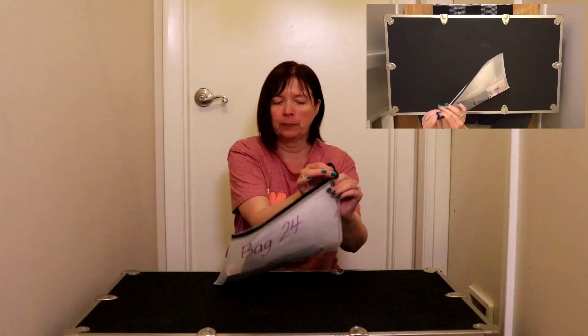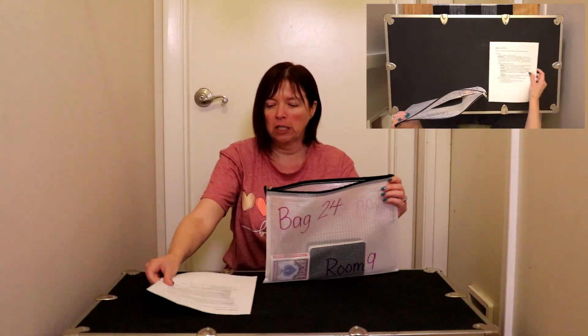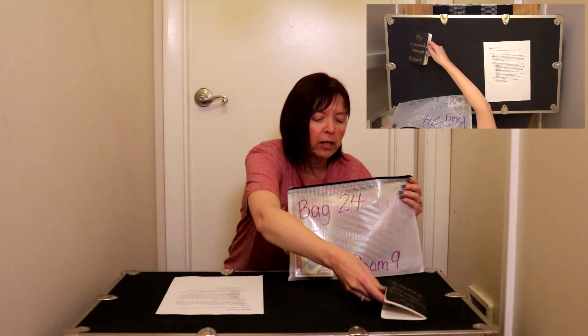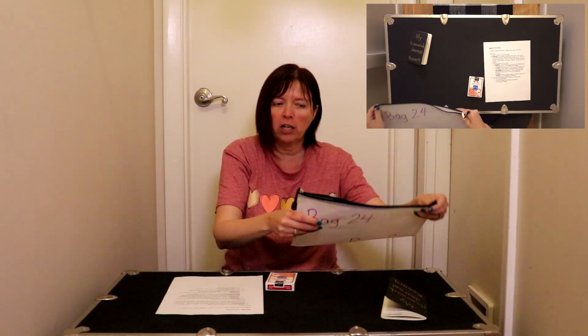Hello first grade! Are you ready for some homework fun? Today we're going to look at bag 24. Let's see what's inside. We have our instruction sheet, our homework journal that we'll save for later, and a deck of cards.